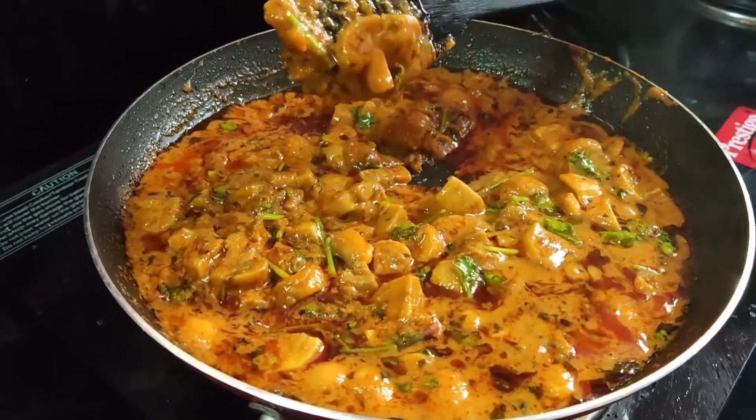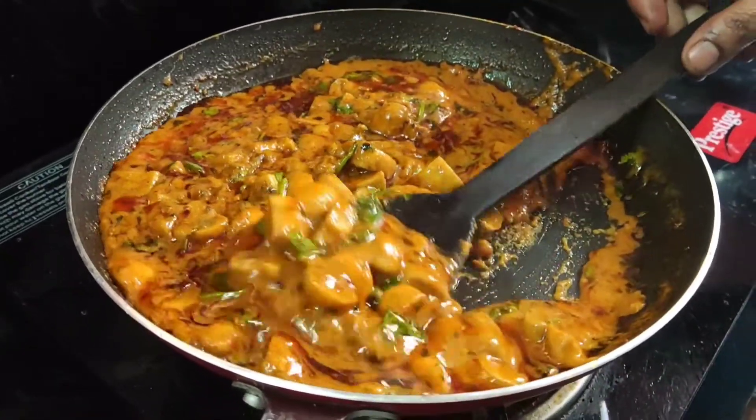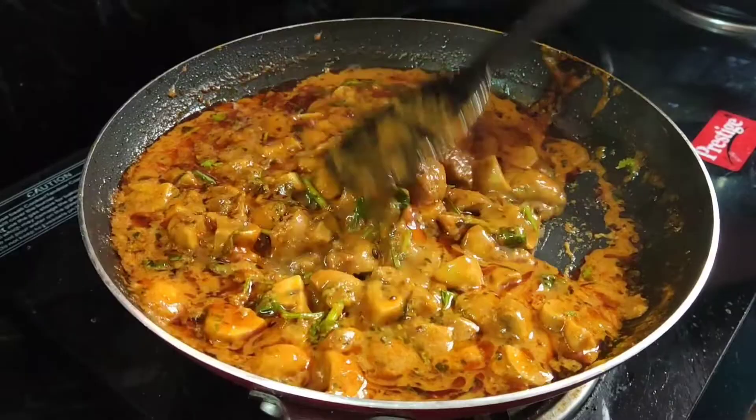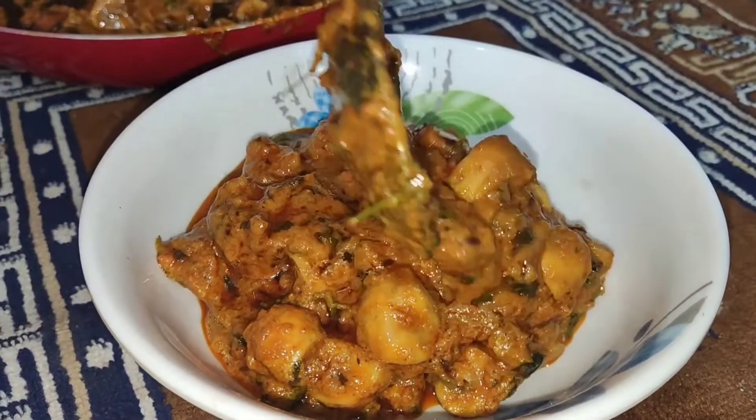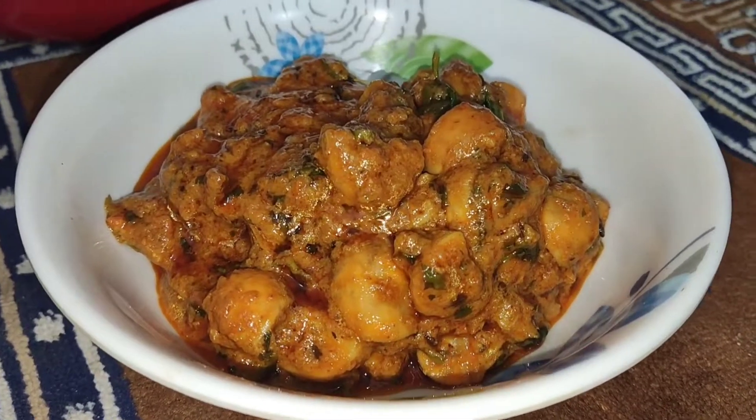This curry is nice with roti chapati. Thank you for watching — do like, share, and subscribe to our channel, Yuta Food.